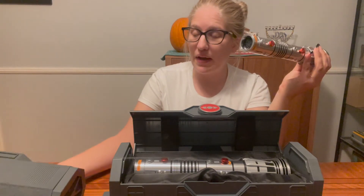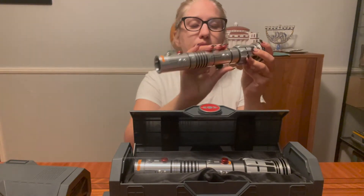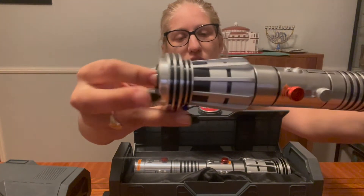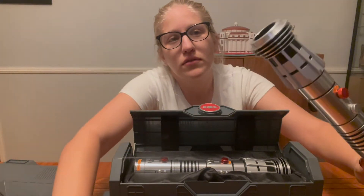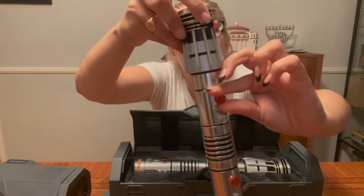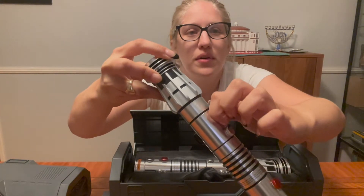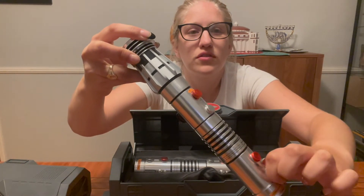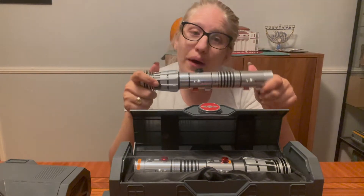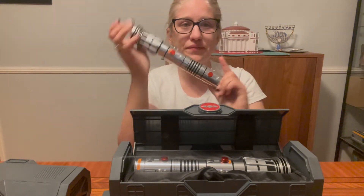We didn't just buy these — we've had the Maul sabers for a while. Long time. Pretty cool. You have your emitter up here, comes with little covers so you don't put your finger inside. Then you have your on and off switch — very inconvenient, it's a turning knob rather than a button. All of these do not do anything, they're just for show. It comes with a bunch of stickers that you can peel off, but we keep our stickers on.